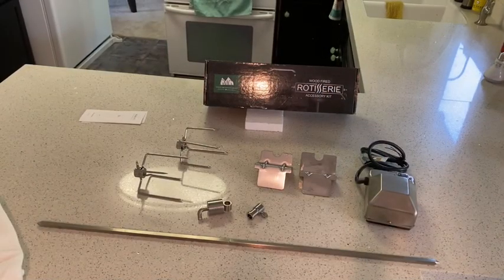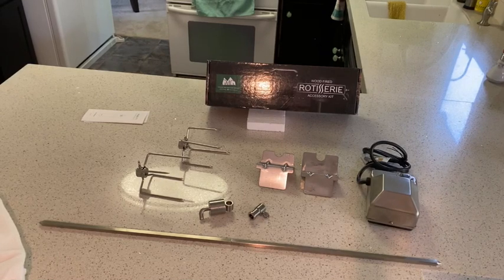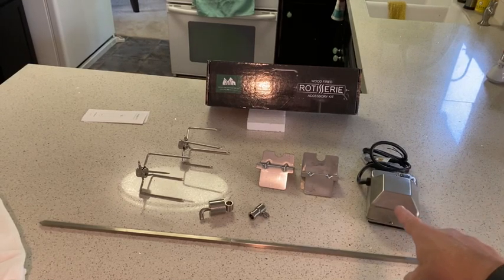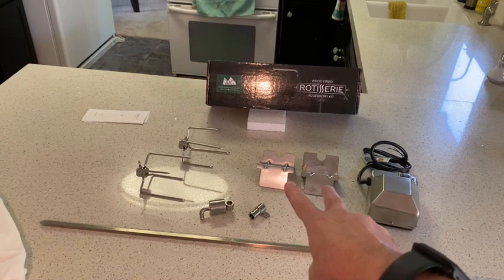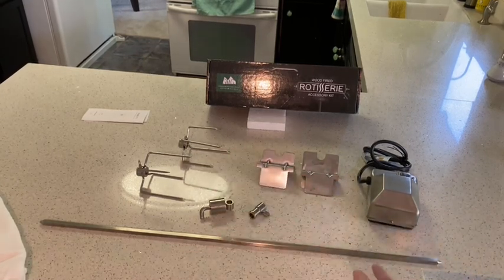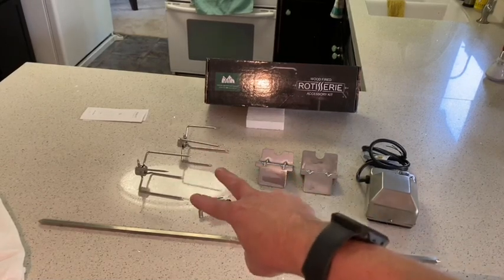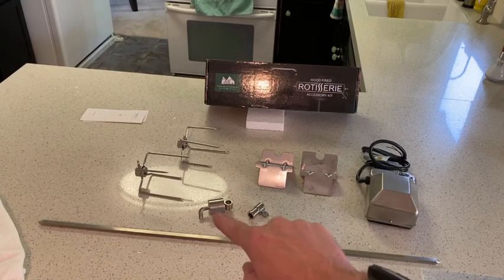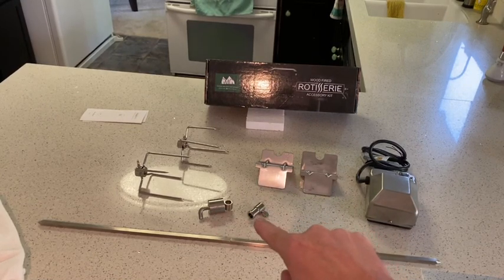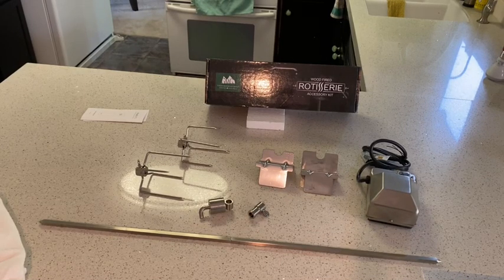Upon opening the box that comes with it — I think it was like $59 for the rotisserie — we have the motor, a couple of brackets that go on either end of the grill, the skewer stick which comes in two pieces, your meat claws, a counterbalance because you have to weight your chicken, and then a sleeve collar.